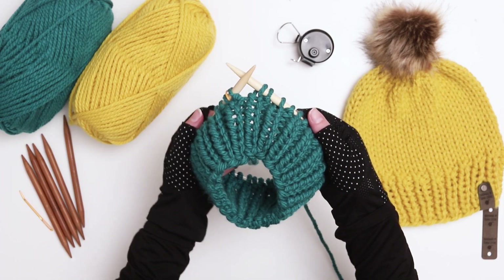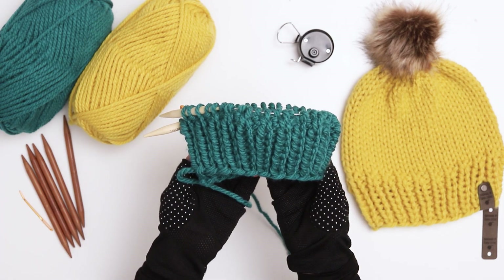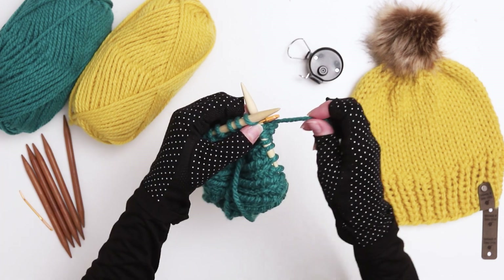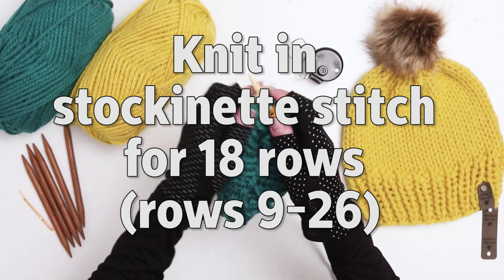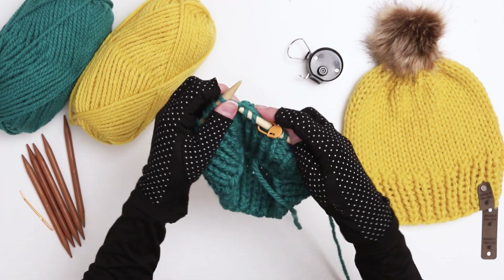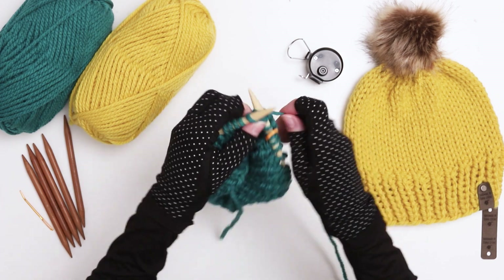I just finished my eight rows of one-by-one ribbing and now it's time to switch to the stockinette stitch — you just knit every stitch of every row. For this pattern we're now going to knit 18 rows in straight knit stitches. In the pattern you'll see this written as rows 9 to 26. Remember to keep track of the rows every time you slip the stitch marker. I'll see you after I finish up the 18 rows of stockinette.